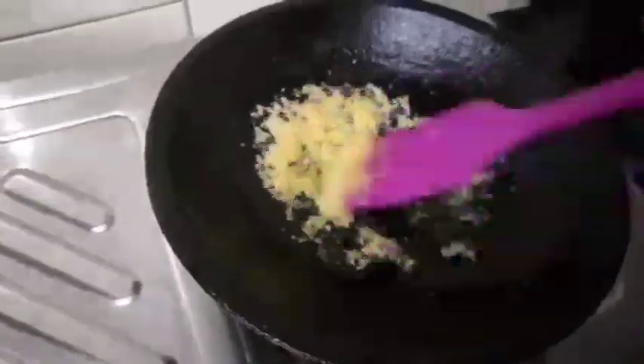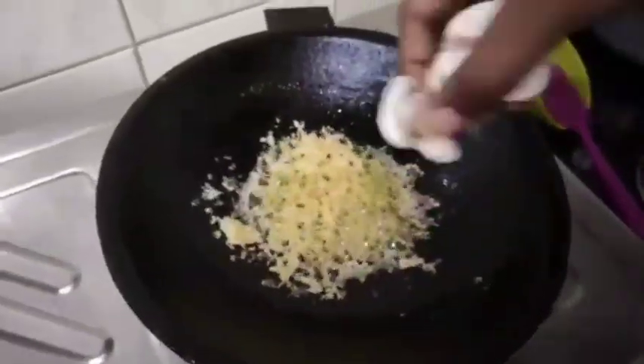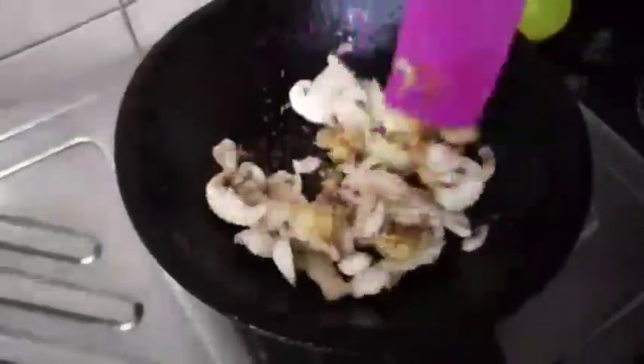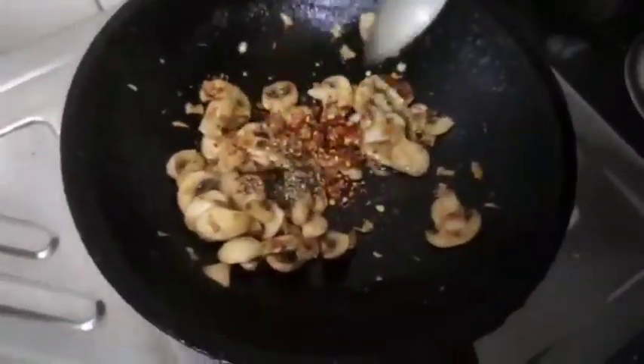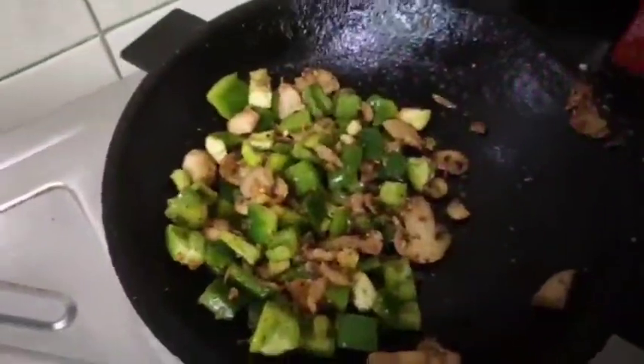Now add the mushrooms. The mushrooms will be very dry, so cut them. Now add mushrooms, pepper powder, and capsicum. The capsicum is very crunchy.